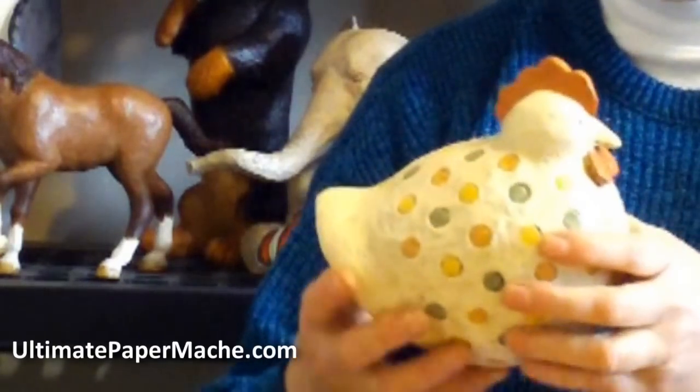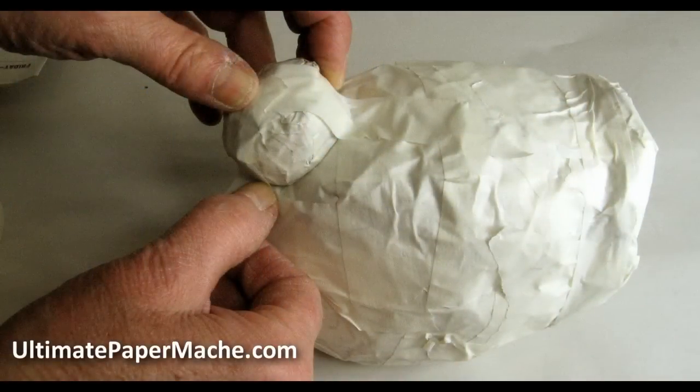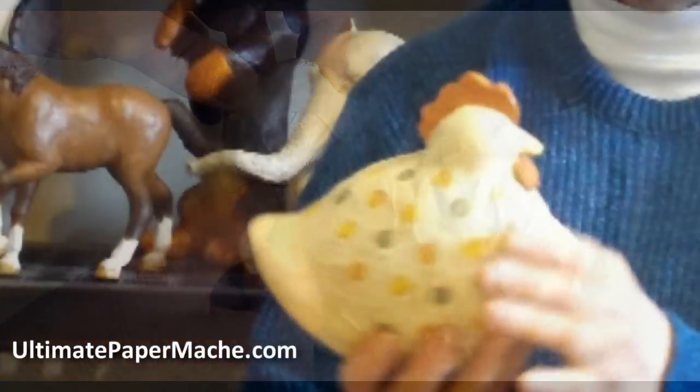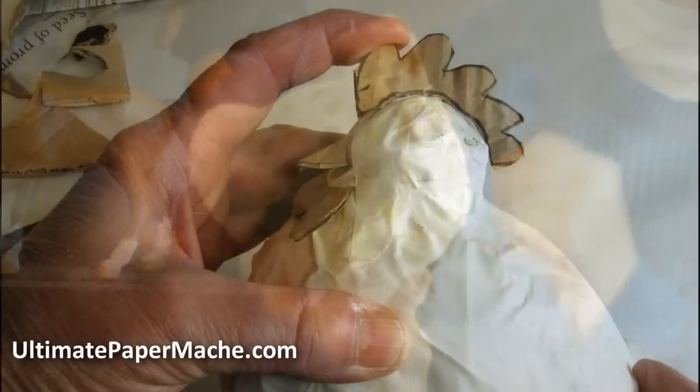You'll be making the armature without a pattern — you don't need one. It's just two balls of newspaper crumpled up and covered very firmly with masking tape. And then you make the comb, the wattles, and the beak with cardboard.